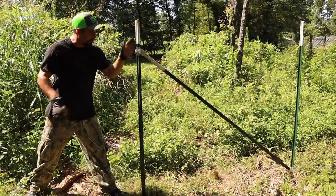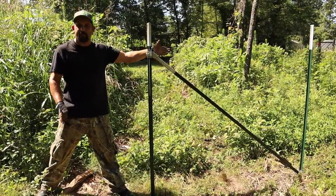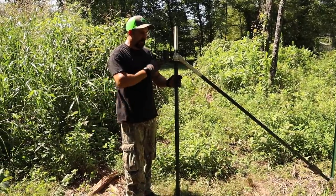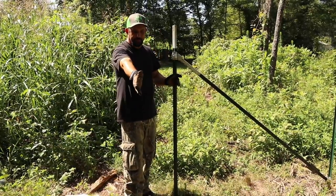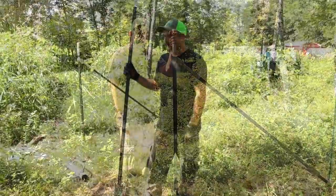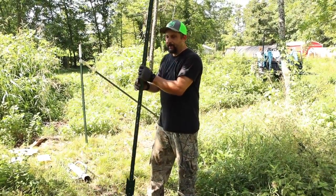You can see that if I were to just push on this T-post without the brace I could push it right over, but now that the brace is there there's no way I can push it over. It's still wobbly sideways, which is why we need to put the second one running down the other direction, and then this will be a nice strong corner.